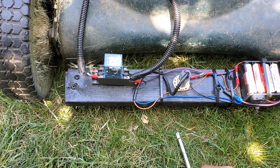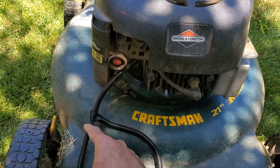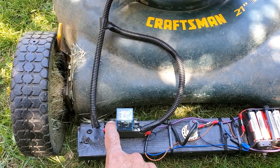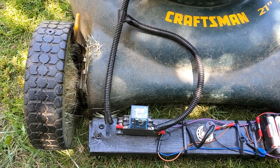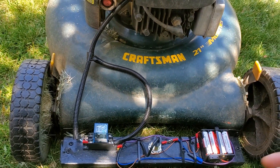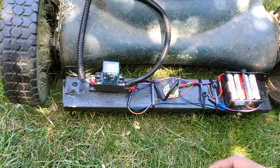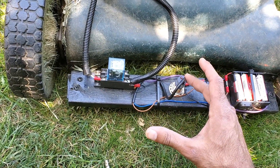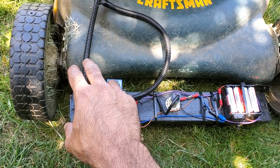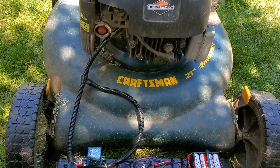I've got one wire that comes from the primary winding of the ignition coil to the normally open contact of the 12 volt relay, and the second wire goes to a ground on the chassis of the lawnmower — it could be any ground. So when the metal object is detected, the sensor triggers the relay, which grounds out the ignition coil and stops the lawnmower by stopping the spark.